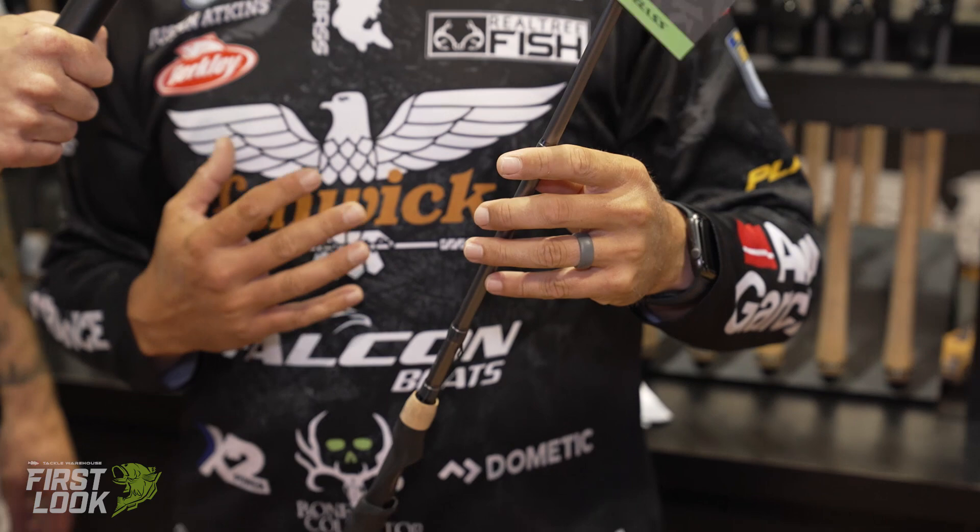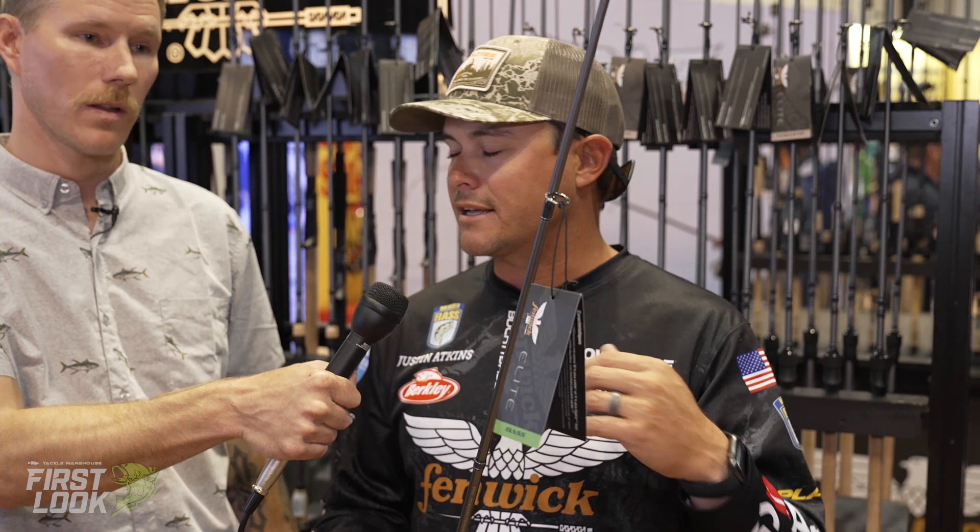It has the same great feel, same lightweight, same great components. It's made with PowerLux, and I have to say — I have never broken a rod with PowerLux. It makes them absolutely tough. I'm hard on my equipment, not intentionally, just when you use them every day. They are absolutely the toughest rods I've ever seen in my life.